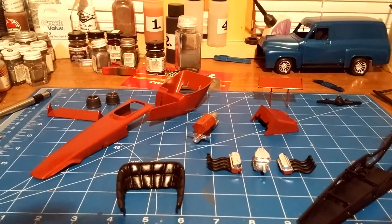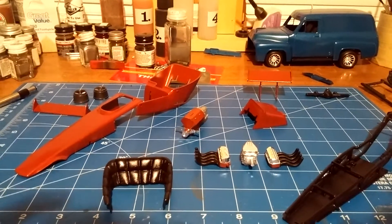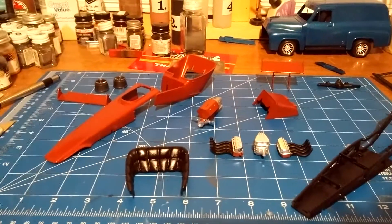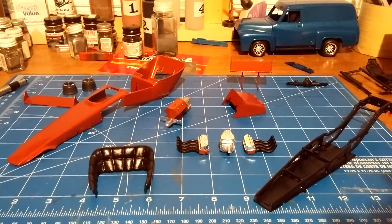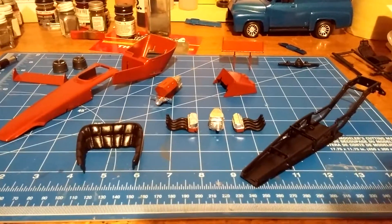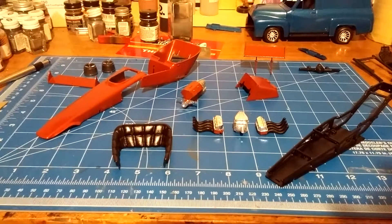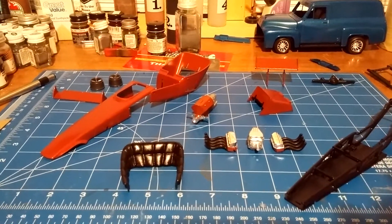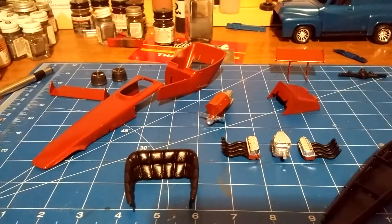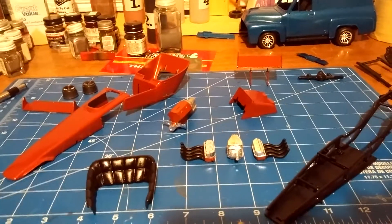Hey, YouTube! I'm finally getting around to an update video on my Tom Daniels group build — doing the Stinger, a rear engine dragster. I got started on this around the middle of November. There was a lot of cleanup to do on all the tubing for the chassis. The body had a lot of mold lines, sink marks, and injector pin marks — actually on the outside of the top part of the body, which I don't understand.